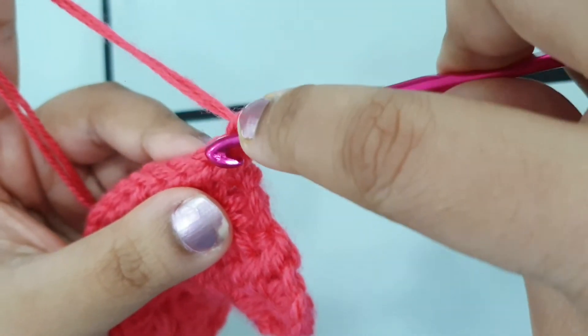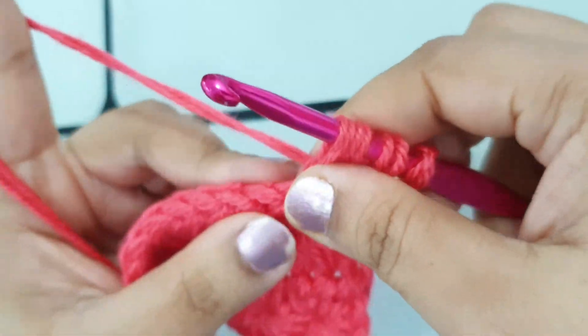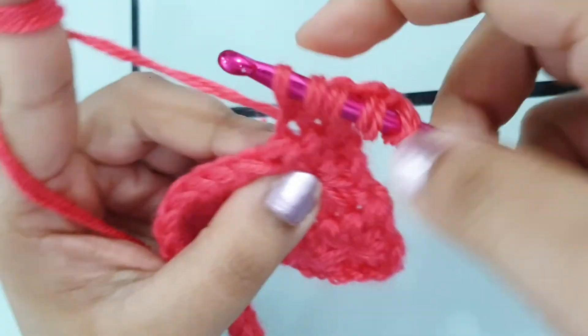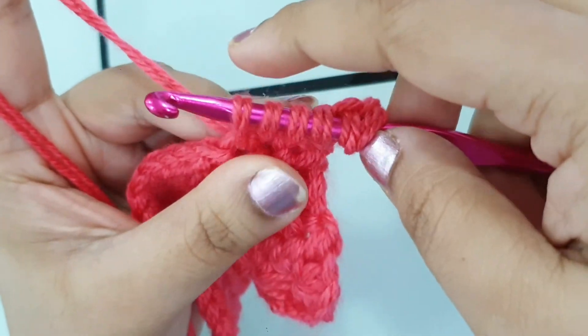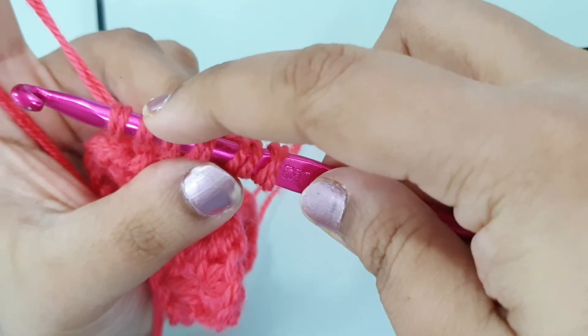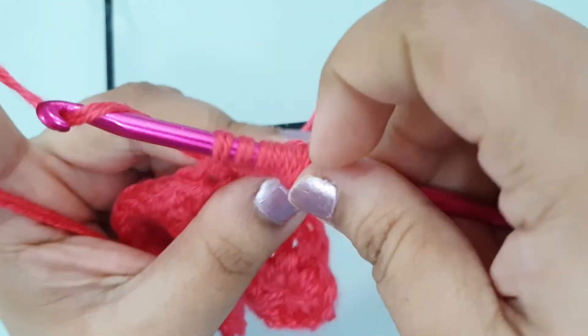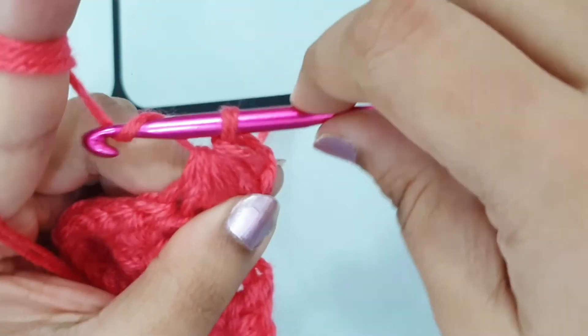Pull up a loop in the next three stitches — one, two, three. We have one, two, three, four, five, six loops on our hook. Yarn over, pull through all six loops on the hook, and chain one.